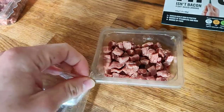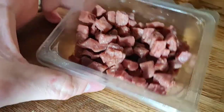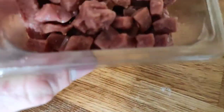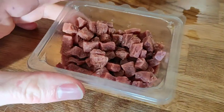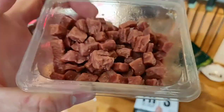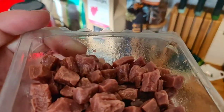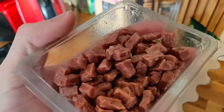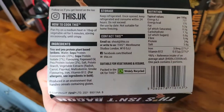This peels back much better than usual — normally it gets stuck but this peeled back really nicely. I'm already hit with the most amazing bacon smell. Oh, they smell so good! They look identical to real bacon lardons and you can already see just how juicy and moist they are. That's got to be the oil in them.